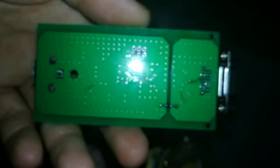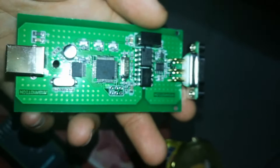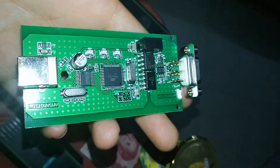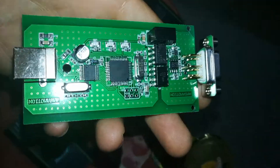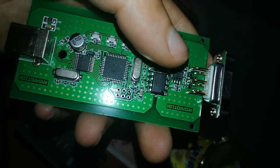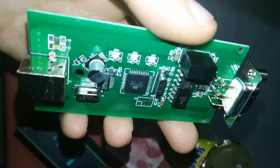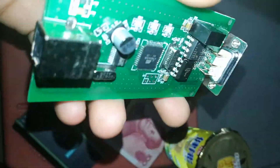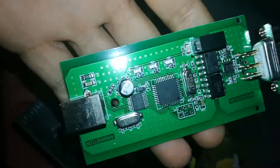Thank you, and sorry for the low quality of the video. If you need to know anything about any part, motherboard, or anything you want opened up to see what's inside — the space inside or the components — just let me know and I will try to help.